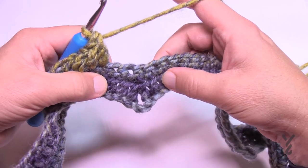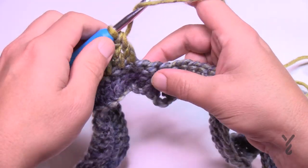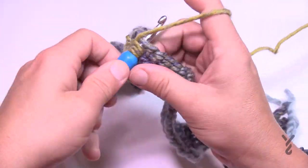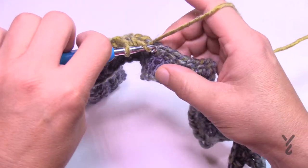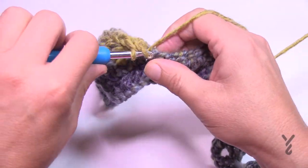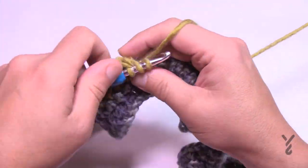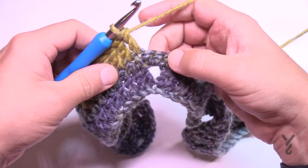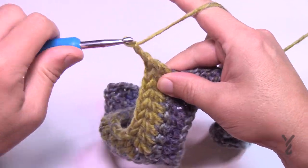Now do the two-together — skip two and take the next. These two are going to come together. Wrap the hook, go into the next one, pull through, pull through two and hold, skip the next two, go to the third one away, grab that one, and pull together. Then go seven up: 1, 2, 3, 4, 5, 6, and 7. That should take you to the middle — double crochet, chain two, and double crochet.